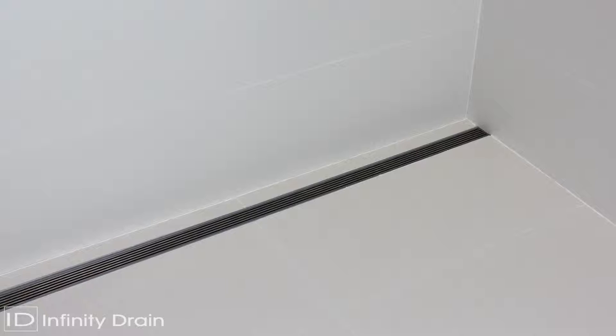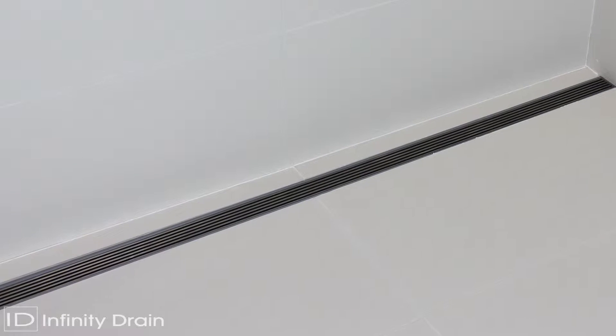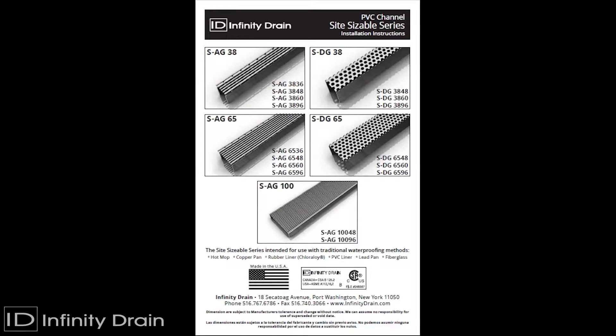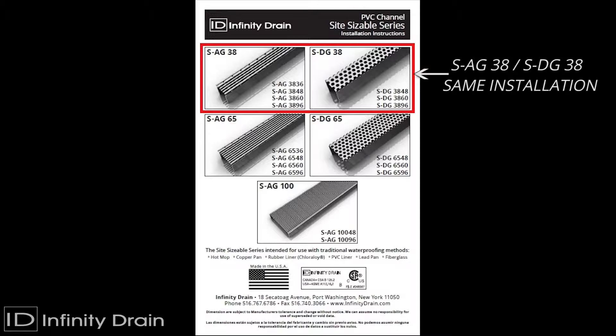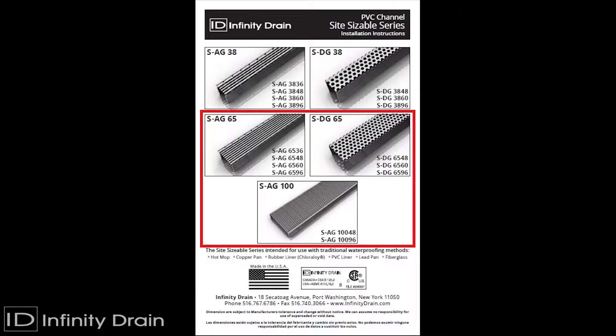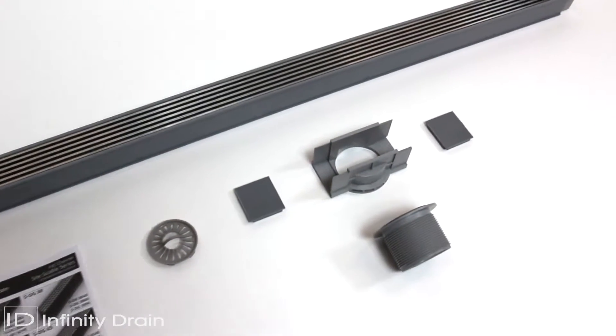The Infinity Drain Site-Sizable Linear Drain System allows for adjustment of the channel length on site, as well as placement of the outlet anywhere along the run of the channel. This video shows the installation of the SAG38 with an offset outlet. Details of the channel assembly for the remaining models are also shown. The components shown here are the contents of the SAG38 complete kit.